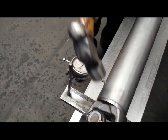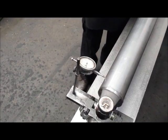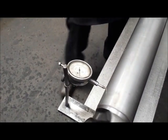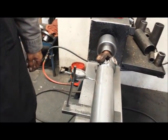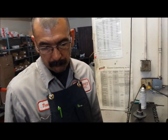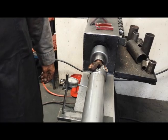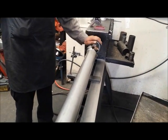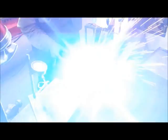Time to check the runout. What do you like to see runout-wise — what's the maximum variation you'll allow? On a brand new shaft that we're putting together, we don't like to see more than about 5 thousandths at the ends of the weld. In the middle of the shaft, we don't like to see more than about 10 thousandths.